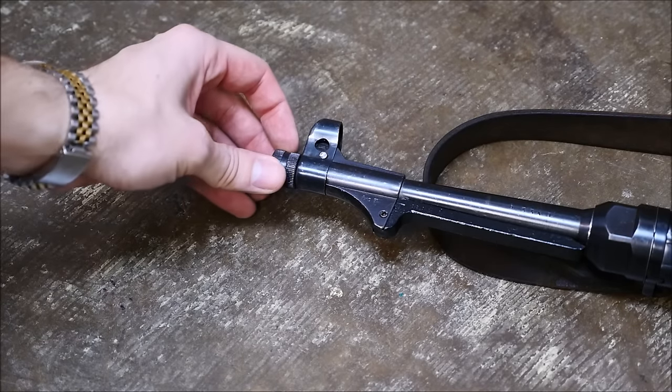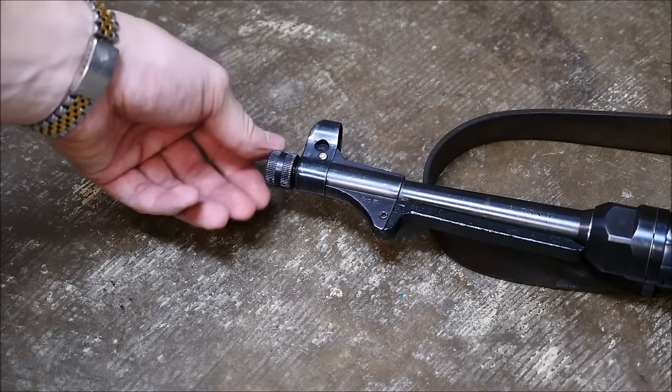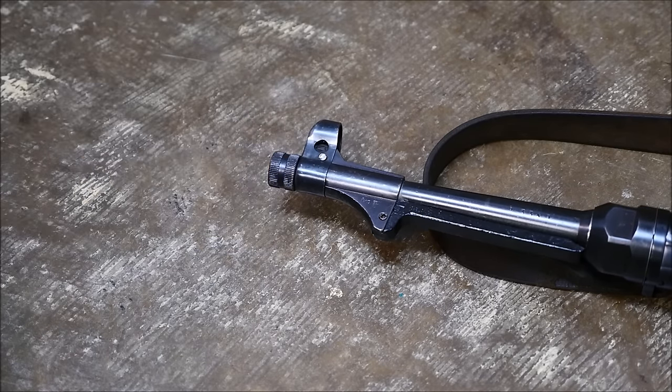It's also got a threaded barrel. There were proprietary suppressors made for these, and of course blank firing attachments for training and whatnot.